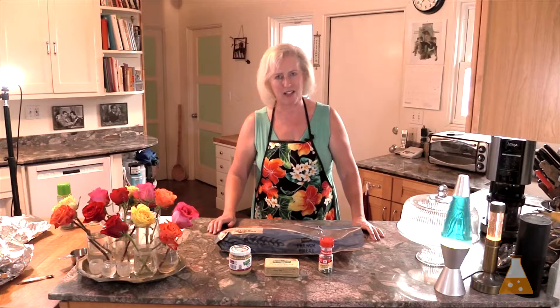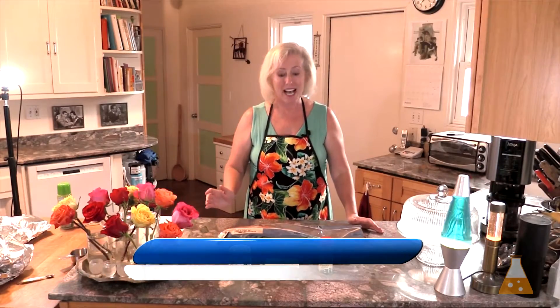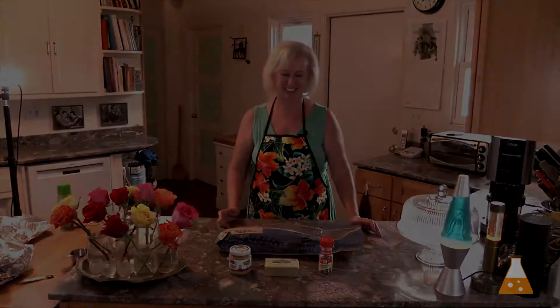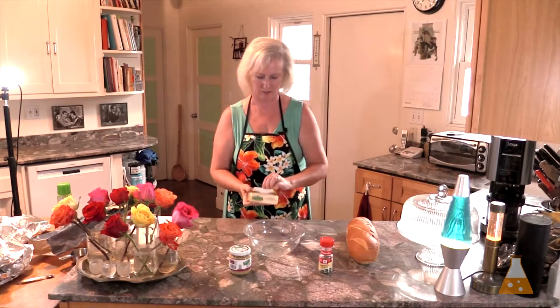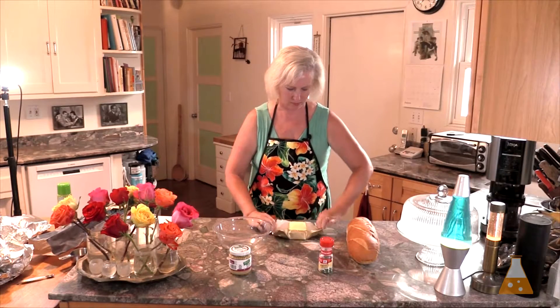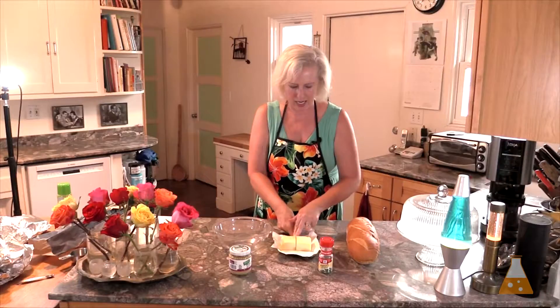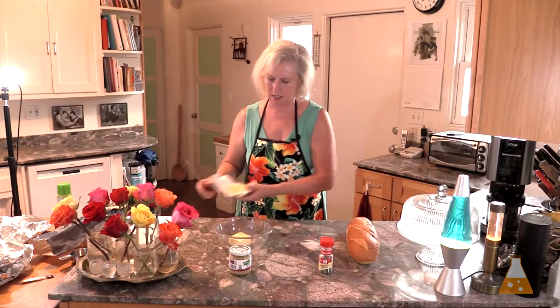Where I won't cheat is with my Kerrygold Pure Irish Butter. I don't know if it's really from cows on the grassy hills of Ireland, but Kerrygold Irish butter tastes so delicious — that's the butter we're using. We need half a cup of butter. Eight ounces is a cup, four ounces is half a cup, so that's going into the microwave to melt.